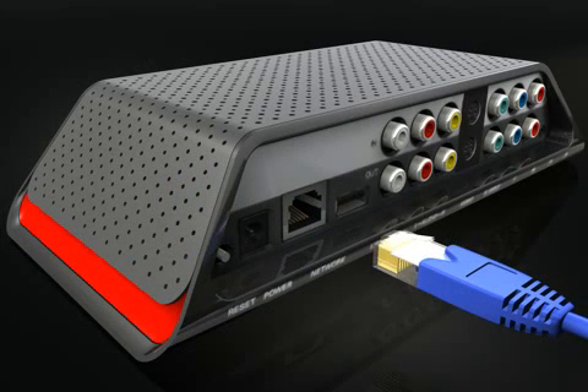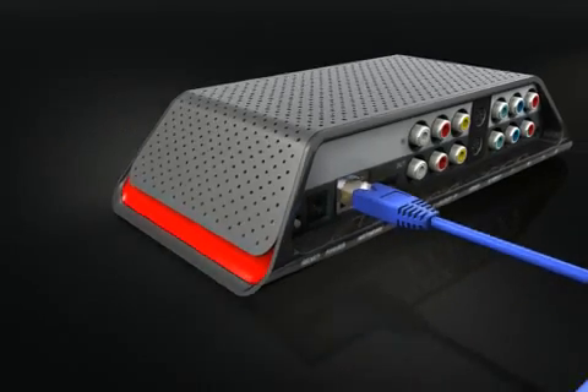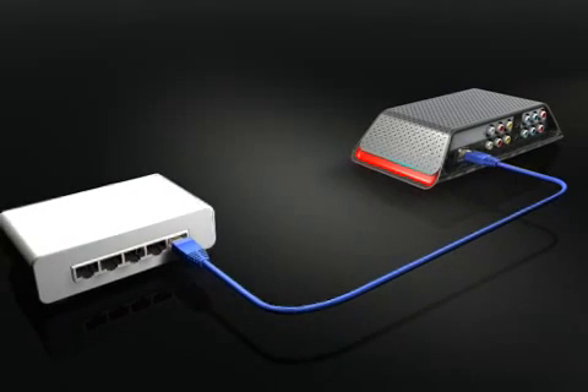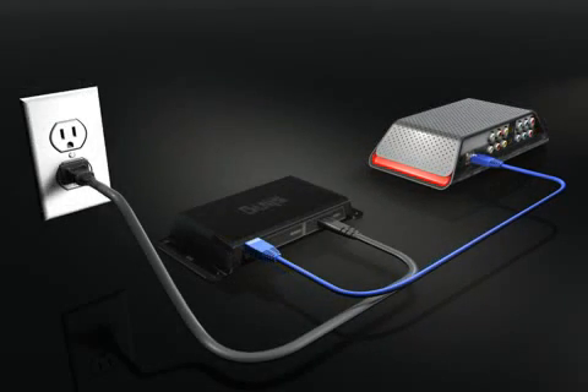Now you're ready to connect to your network. Take the Ethernet cable and plug it into the network port on your Slingbox. Plug the other end into your home network router. If your router is located in a different room than your TV, then use the SlingLink Turbo or other Ethernet bridge.